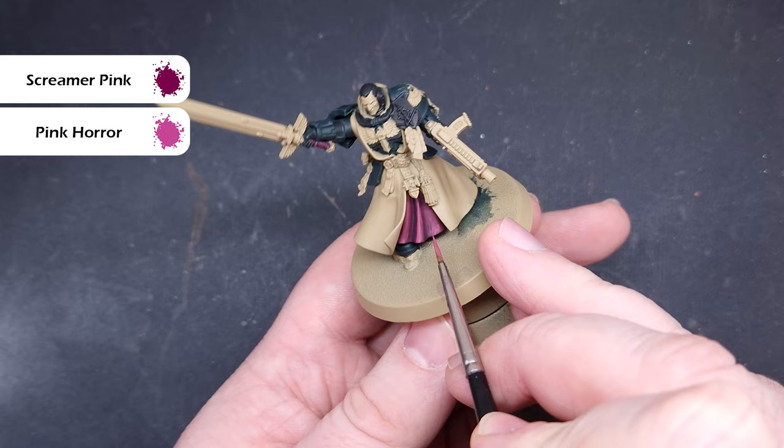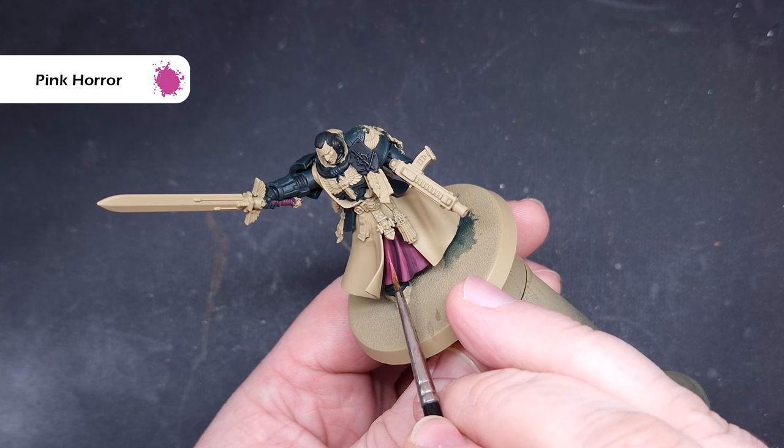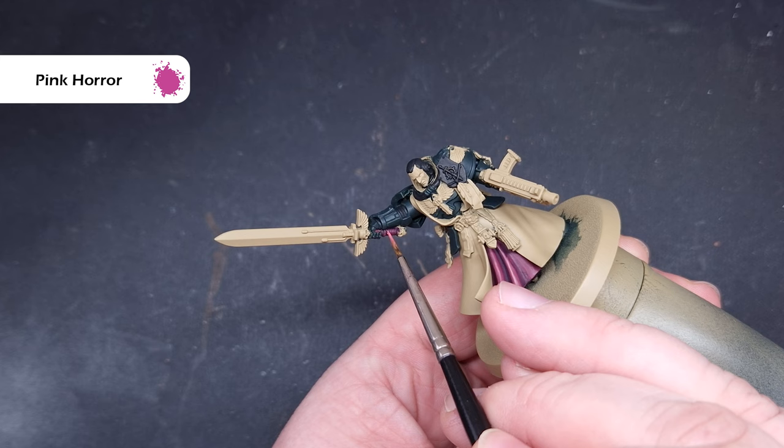We're using a mix of paint here rather than just Pink Horror, which on its own would probably be too bright. We'll finish those highlights using pure Pink Horror, catching just the most raised folds with a nice tight thin line. This will accentuate the folds of the underskirt — and since it'll be underneath the rest of Azrael's body with lots of other detail, we don't want it too bright.